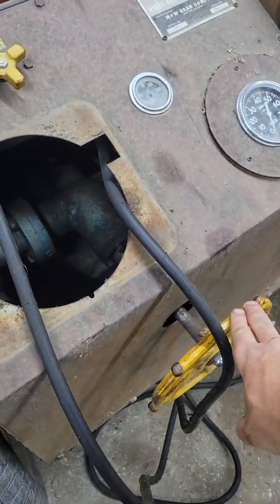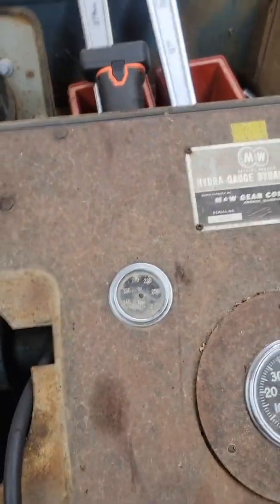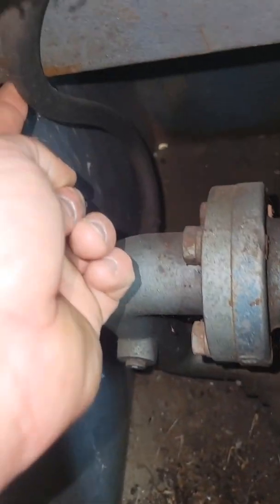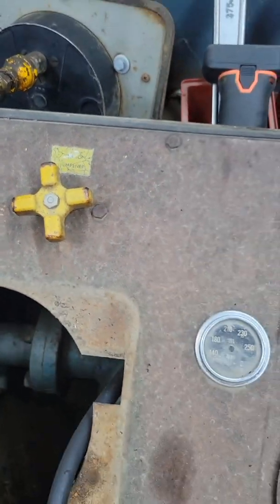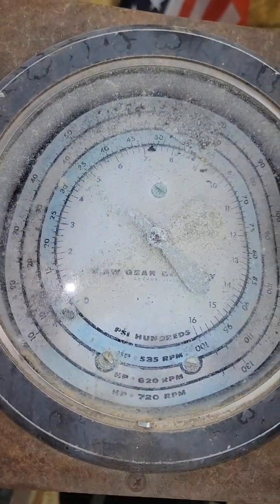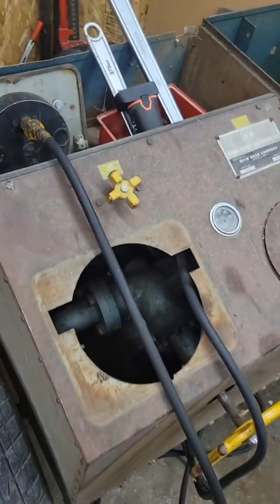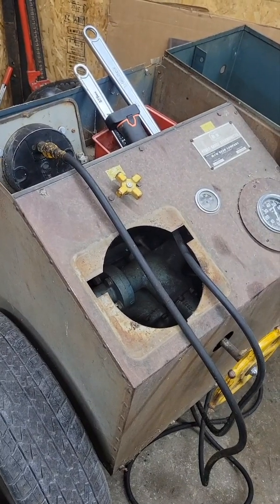When you turn this valve, you are restricting return flow to the reservoir. As you restrict your return flow, it picks up on this hose, comes through this dampener, and the pressure is read via this gauge. You can see by the dial converted over to horsepower. So hopefully today we're going to find out whether or not it's any good — stay tuned.